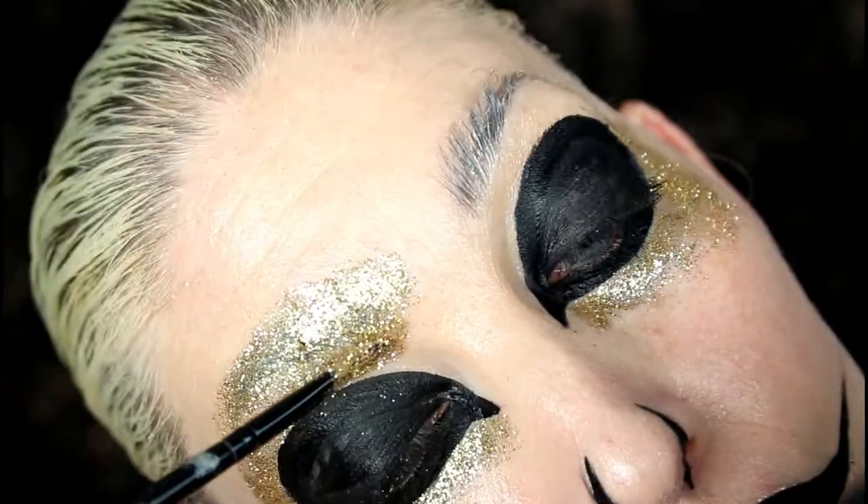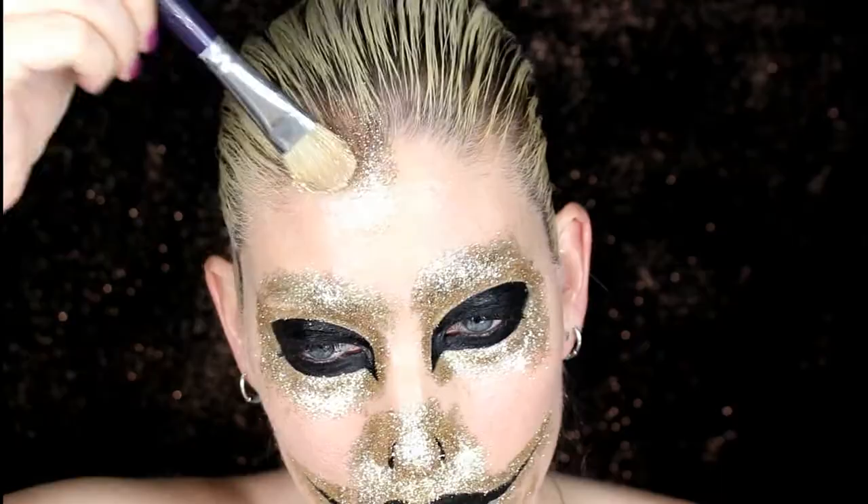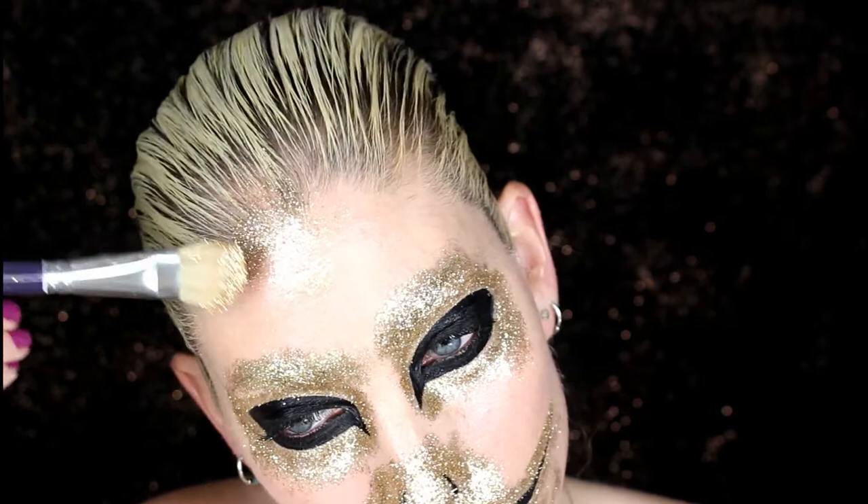After I go around all the black parts with the glitter, I'm going to take a larger brush and pack on the rest of the glitter throughout the whole face, ears, and a little bit of the hairline.